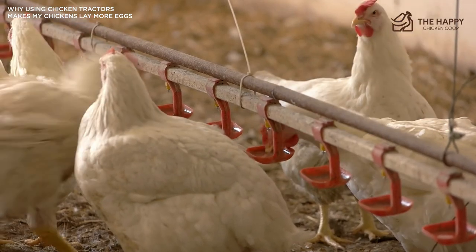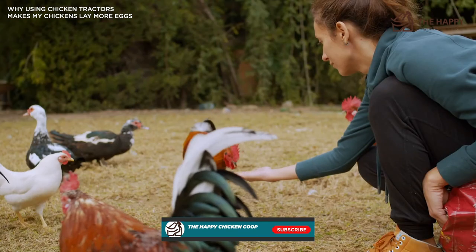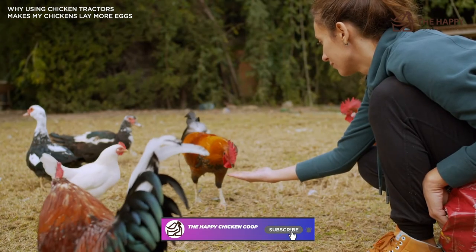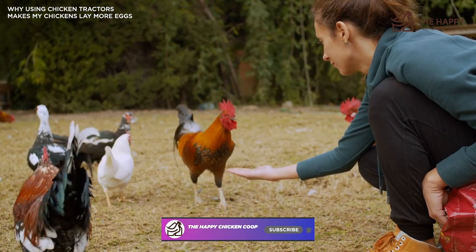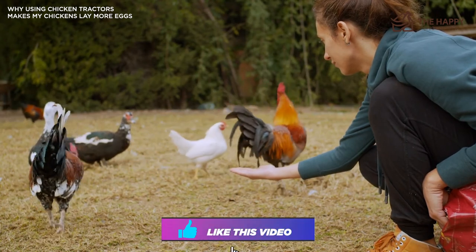Are you going to try using a chicken tractor? Let us know about your experiences in the comments below. Thanks for joining us today — if you found our content interesting and learned something new, please be sure to like and subscribe to our YouTube channel. I hope you have a great day and we'll talk to you soon.